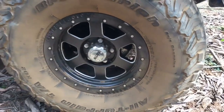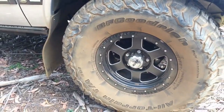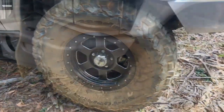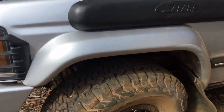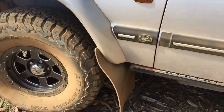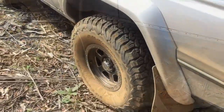The tyres are 315/75-16 BFGoodrich All-Terrain KO2s, fitted onto 16x8 positive-6 offset Allied Rage rims, which unfortunately are no longer available. Covering these tyres with this big offset is a set of colour-coded Fatboy flares which protrude about 100mm off the original panel work, complete with rubber infills and large mud flaps.